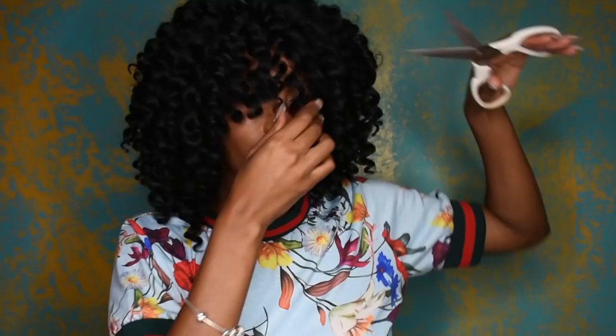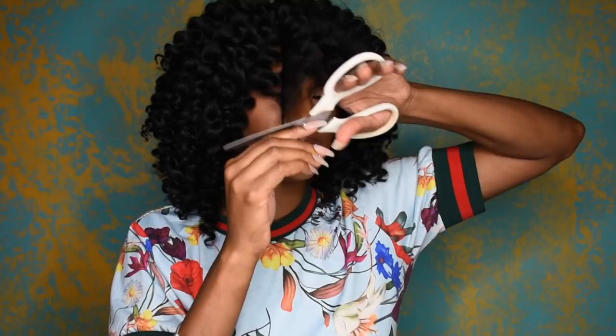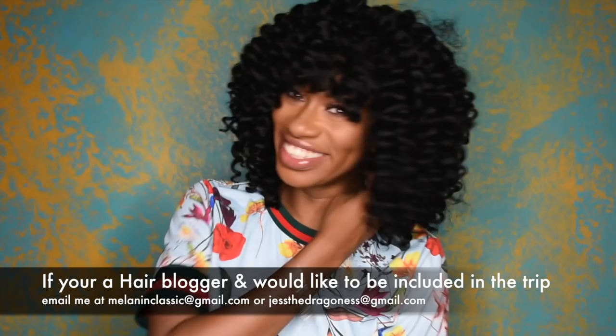Remember, the best way to keep up with me is on Facebook and Instagram — it's just at JustTheDragons. I do a bunch of stuff in the community and online. I have my events page, Melanin Classic, where I highlight Black and Brown entrepreneurs in the DMV area and beyond. I'm also planning a blogger trip featuring some of your favorite YouTubers, so make sure you stay tuned. Bye guys!